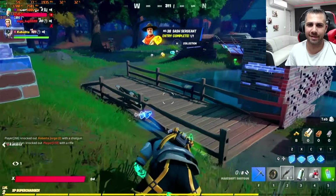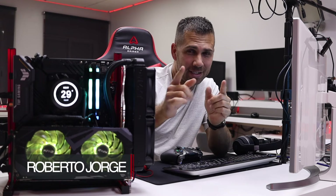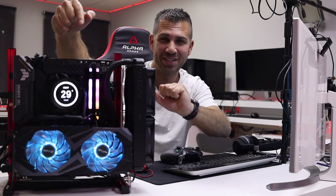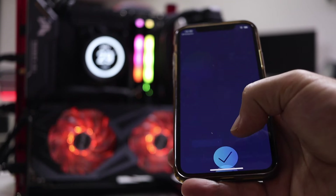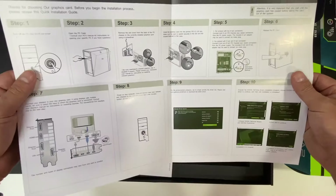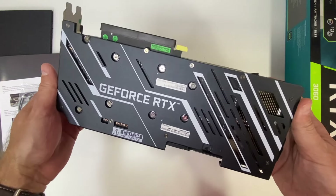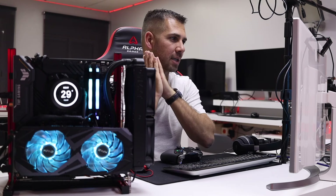Hey guys, welcome back to another video. Hope you are okay on that side of the screen. As I shared on one of the last videos, here we are with my new open rig, which can feature great pieces of hardware such as the KFA2 3060 Xtreme. And we are back — so guys, what we are going to cover today is the KFA2 3060 Xtreme.